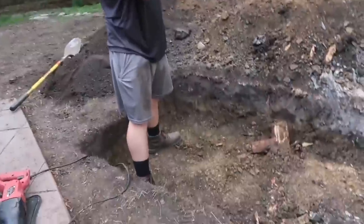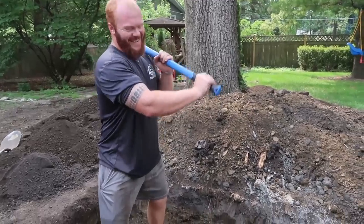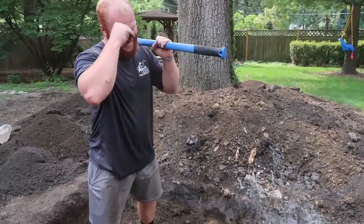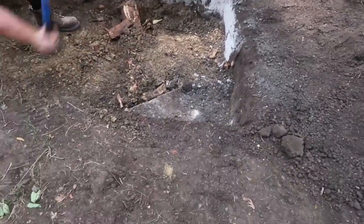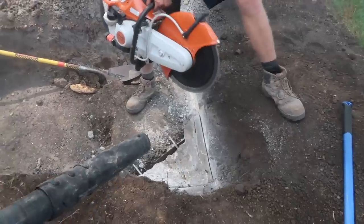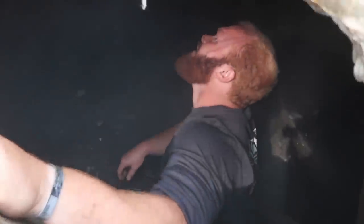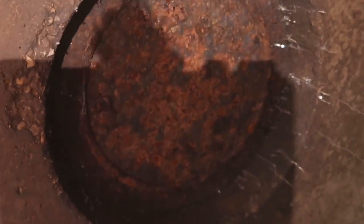Are we using the axe or the sledgehammer? Hit that concrete. I wonder where Kobe went — how does it look down there, Kobe? It definitely was a septic tank. There's a — if you look here with the flashlight — there's a connection right here. This is where the use of purple pipe comes in.